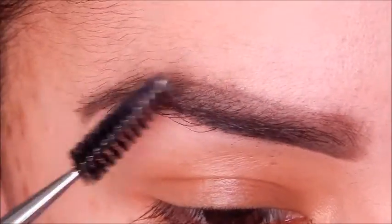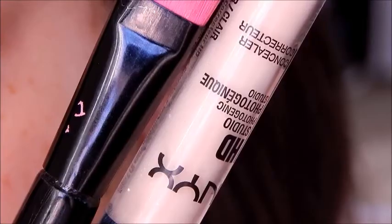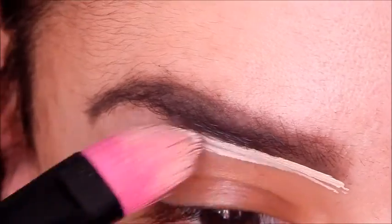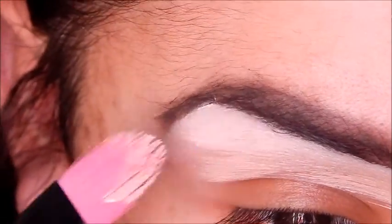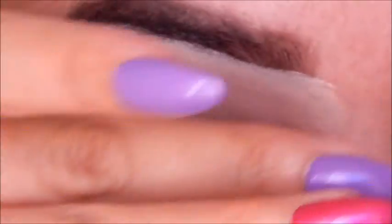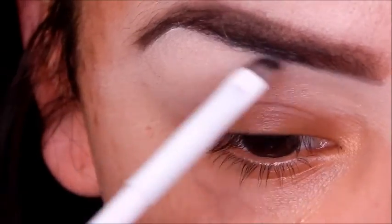Taking a spoolie is always essential — comb the product through so it's not too stark. Then taking my HG concealer from NYX and a concealer brush — any kind of concealer brush will do — and just carving out and cleaning up the edges. I went a little heavy-handed, so bear with me. I do clean it up towards the end of this brow tutorial.